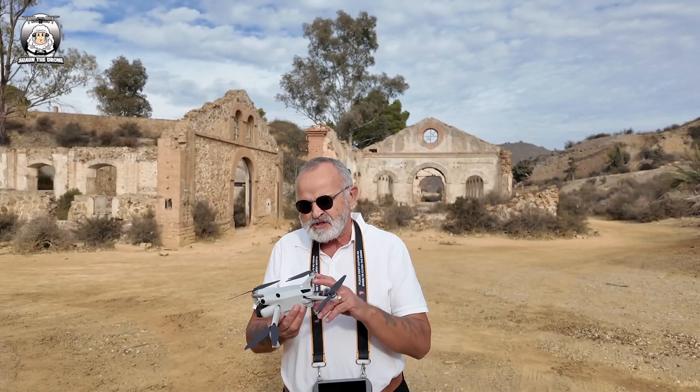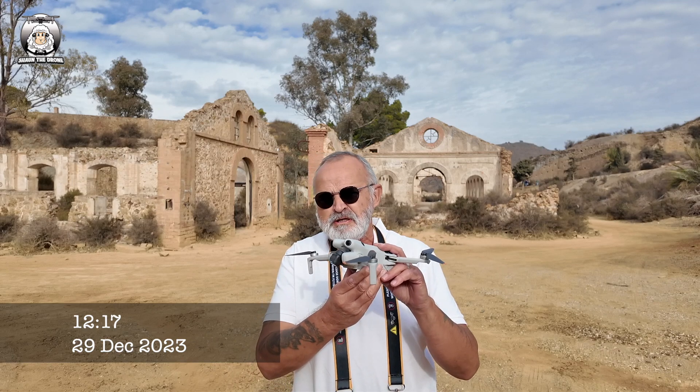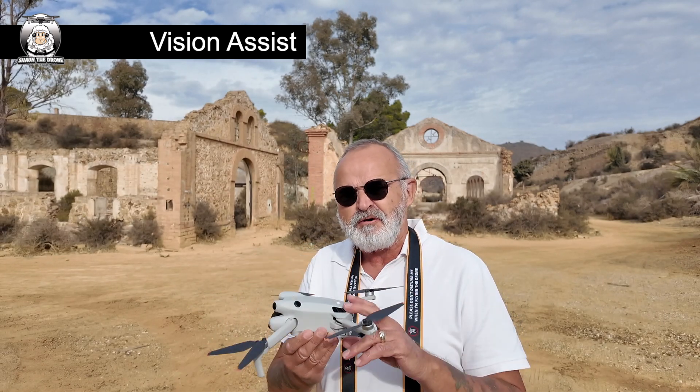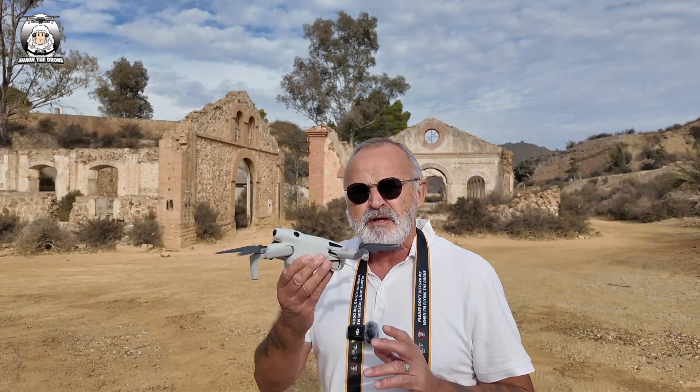In today's video, I'm going to be showing you another new mode that's just happened quite recently with the latest update on the Mini 4 Pro, and that is the Vision Assist. People might be asking what that's all about — that's what this video is going to show you. With this one, you do need to get the drone up in the air first.